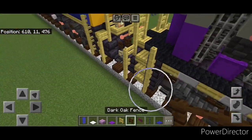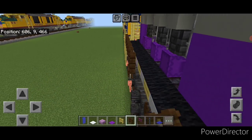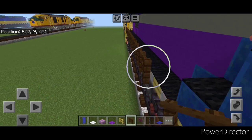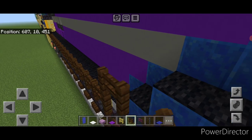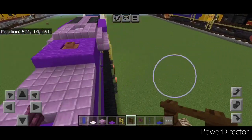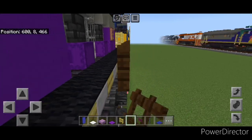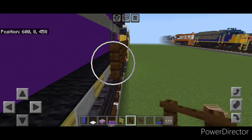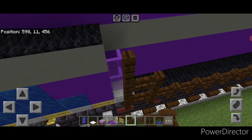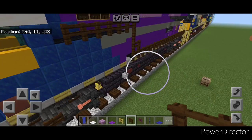Take dark oak fences and connect it up on top right here. Start bringing it forward all the way up this walkway. When you get up right here, come up one, forward one, up one, and forward three. Then do the other side — come back here with dark oak fence, connect it up on top, and start bringing it forward all the way up this side. When you get right here, put two on top, then here up two, and come forward across the top of this box.